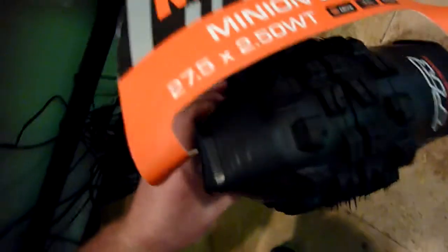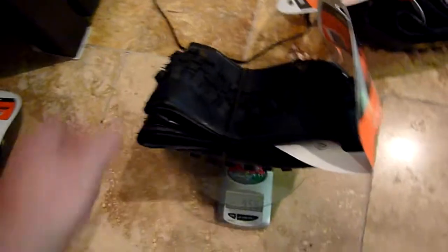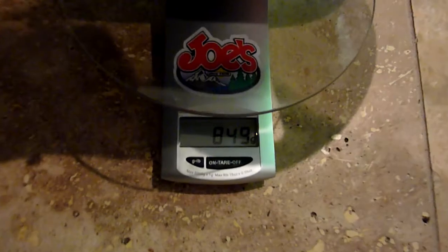Same Minion, same compound — Maxterra 3C, 27.5, the new wide tire, 2.5 — 956 grams. Yeah, that's really all the difference there is between the two. 2.5 is definitely wider, but weight is weight.